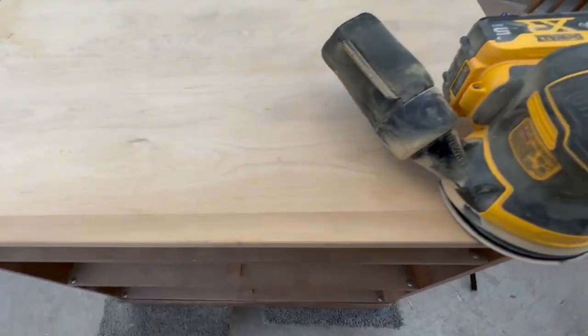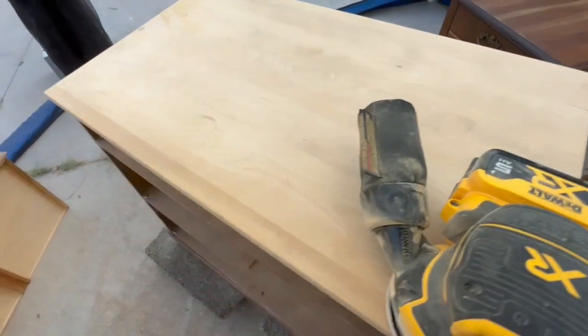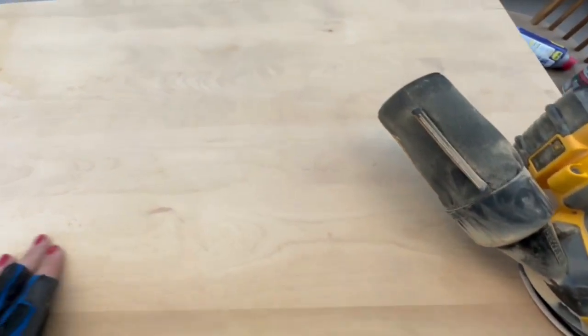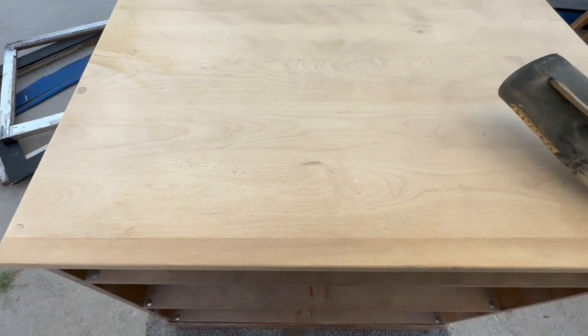Okay, I have to sand it down. I need to clean it and then we are going to go in with some 180 grit to knock down the grain a little bit. We got the top all cleared up.